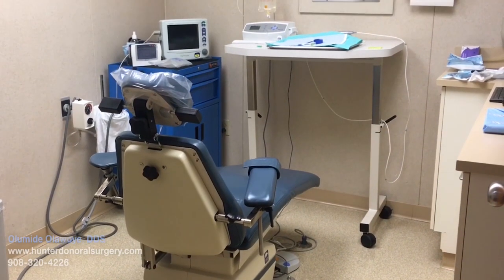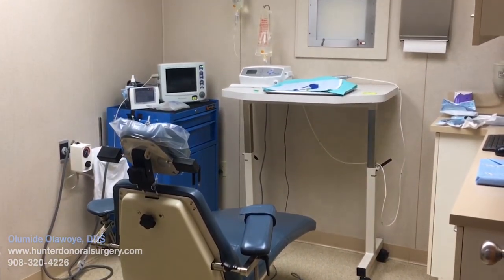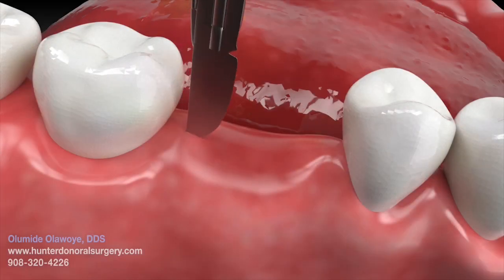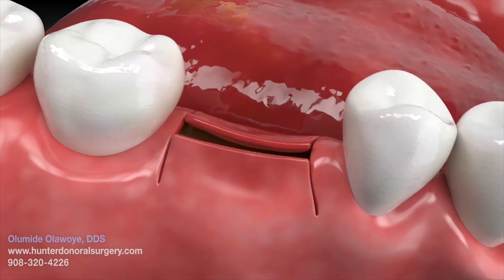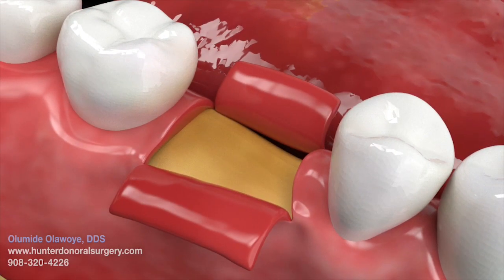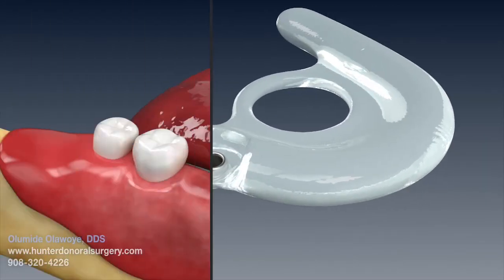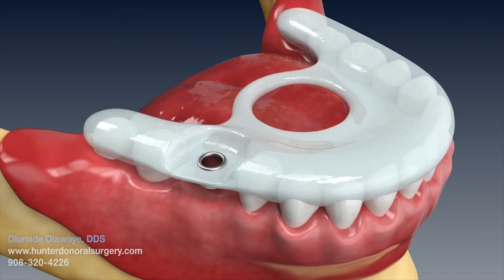Surgery can be done in the office under local or intravenous sedation. A small incision is made in the gum tissue in the area of the missing tooth, exposing the bone surface. Sometimes an incision is not made, but a previously made surgical template guides the exact location of the implant, so an incision is not needed.